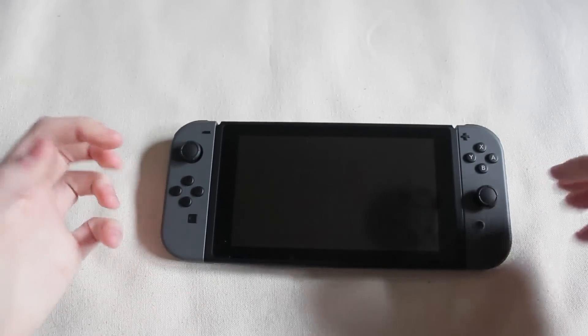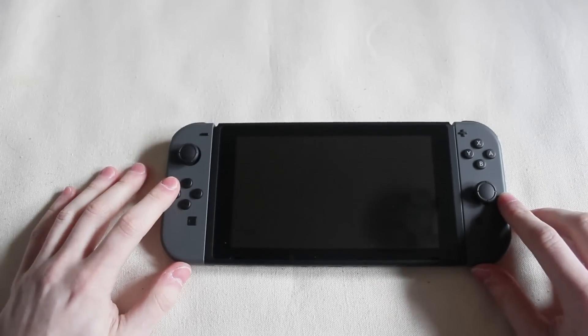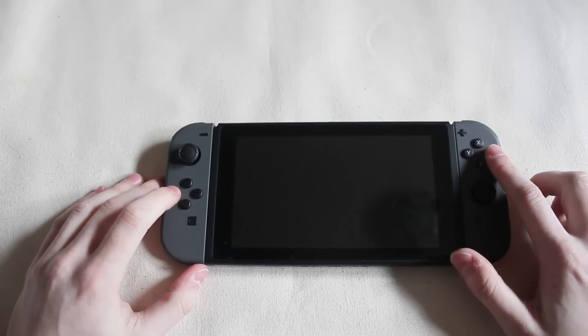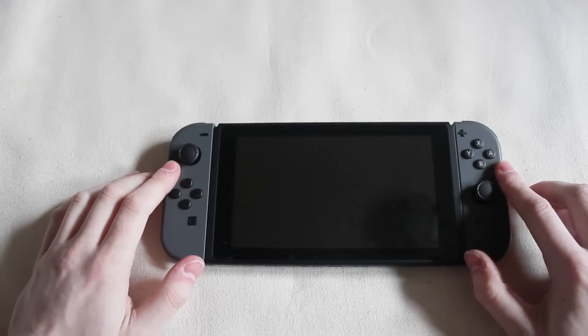I used his, and it felt rock solid — like there was no wobble at all. And I've read up online on GBAtemp and some YouTube videos, and so far I've only seen the gray versions have this issue. I haven't seen the red or blue have this issue.